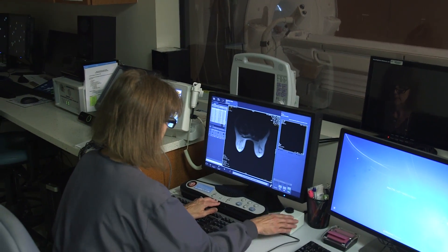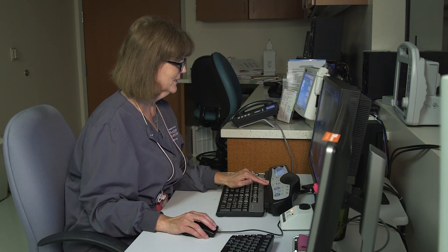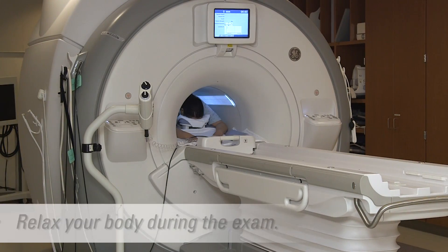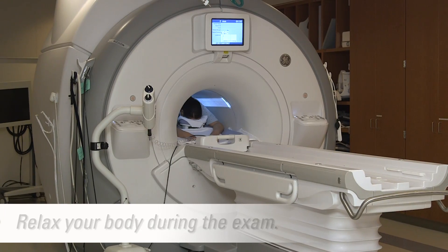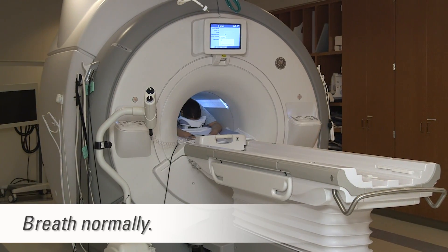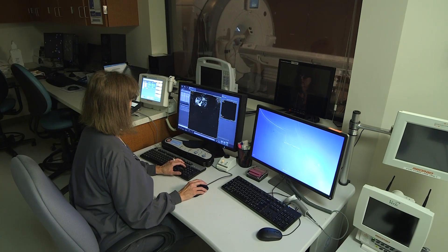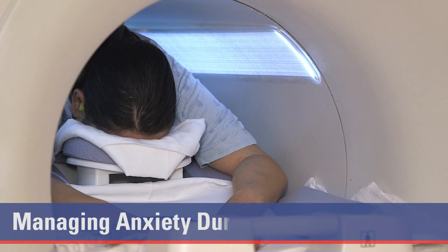When you focus on remaining still, you may tense up. Tensing up will cause your muscles to twitch and this will cause your breast tissue to move. This causes images to be blurry. It is important to get a good image because it will help your doctor make a proper diagnosis. Breathing normally is essential. Getting a usable scan the first time means additional scans will not be needed. Some patients need help to relax during an MRI.